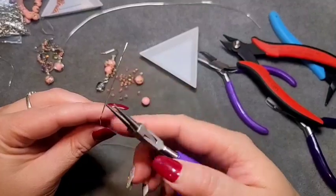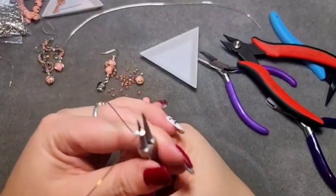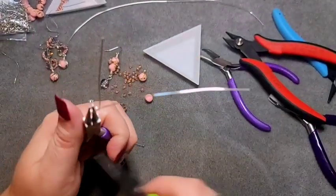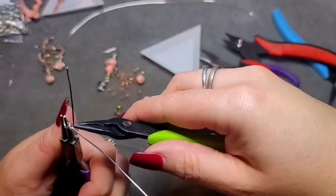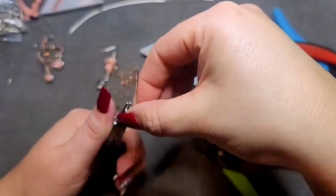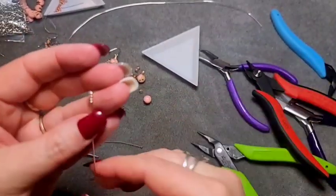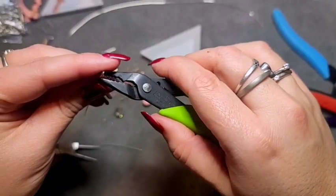Bend the wire up and over, rotate your pliers around and go on around, then switch hands if you're right-handed. Come around and push it up against your pliers, then continue around. If you're comfortable doing it with your fingers you can do that; if not, use pliers — I do a combination of both because I like precision and tightness. Do three rounds and then tuck in any loose ends.